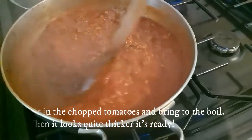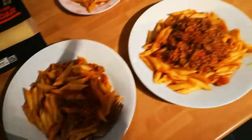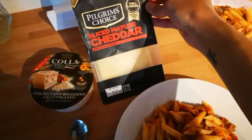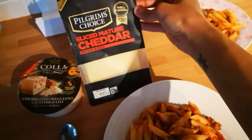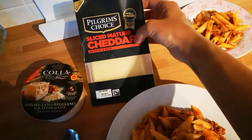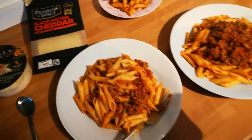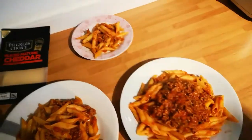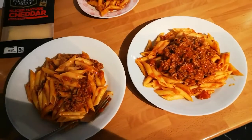The pasta is ready. Here we are — extra sauce for Aaron, and that one for Sophie. We're going to add some Parmesan and some cheddar. We don't have the grated or chunk cheddar, but slices are fine — they'll go on top and melt on the pasta. I'll show you Sophie eating it because she's so funny when she eats it.